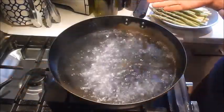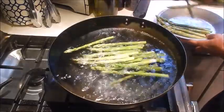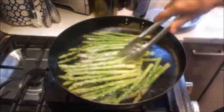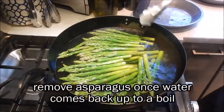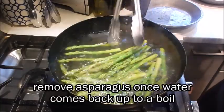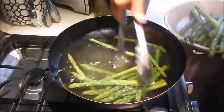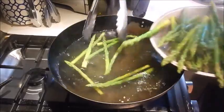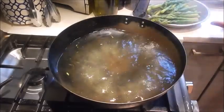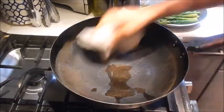For this dish, the first thing we're going to do is blanch the asparagus tips. Once the water comes back up to a boil, that's the perfect time to remove the asparagus. Now I'm going to pour off the water and dry out the pan.